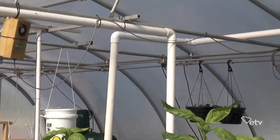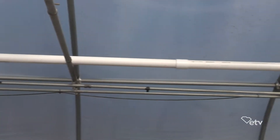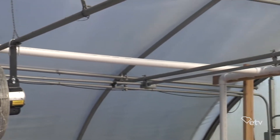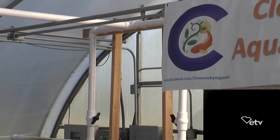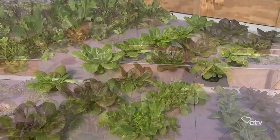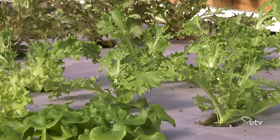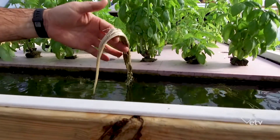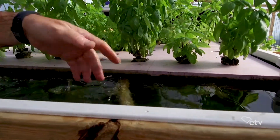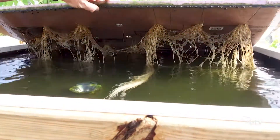Some people would think, oh my goodness, we've got dirty fish water all over the plants. Once people realize what's going on, it's like, oh, fish swim around in their poop — and they do, that's just the way of life. But we can see here we have the plants on floating beds. The water that the fish are growing in comes in, and basically the only part of the plant that's exposed to that water is the root system. We try to keep the plants above water, and as you can see, it's pretty much a clean system.